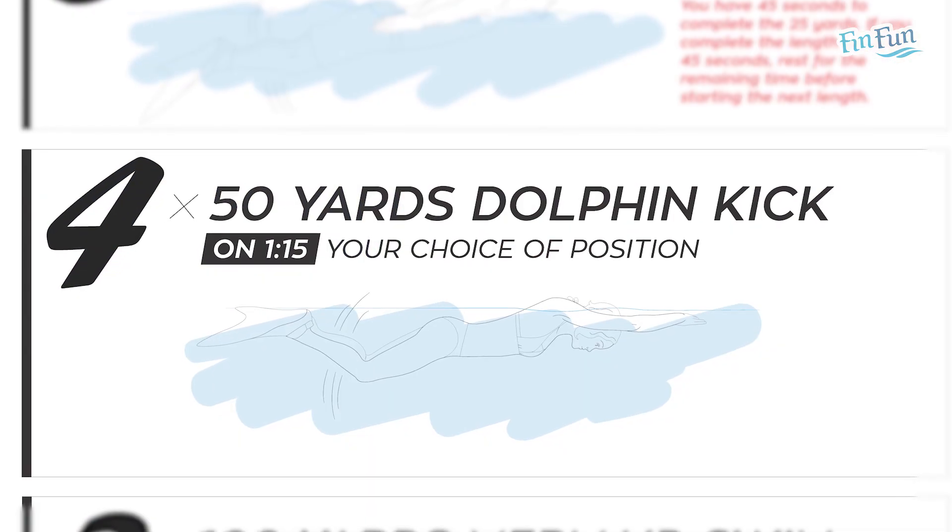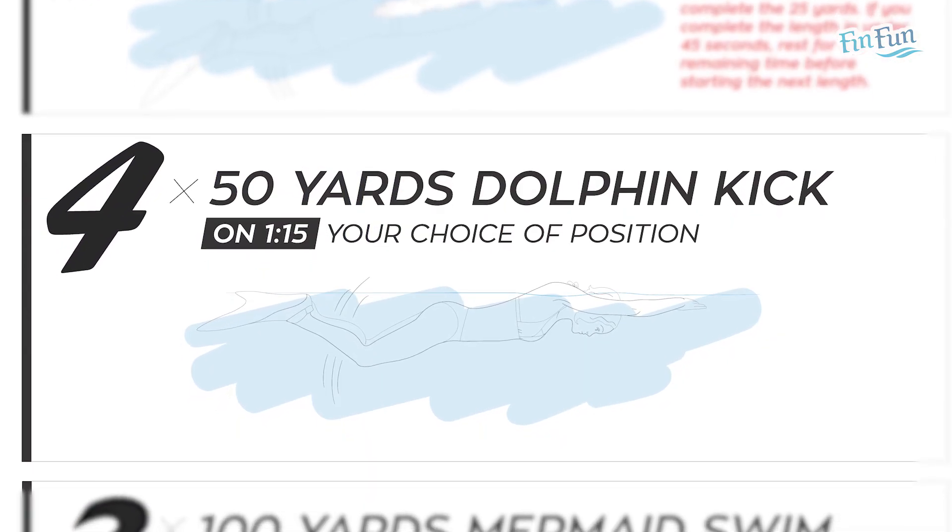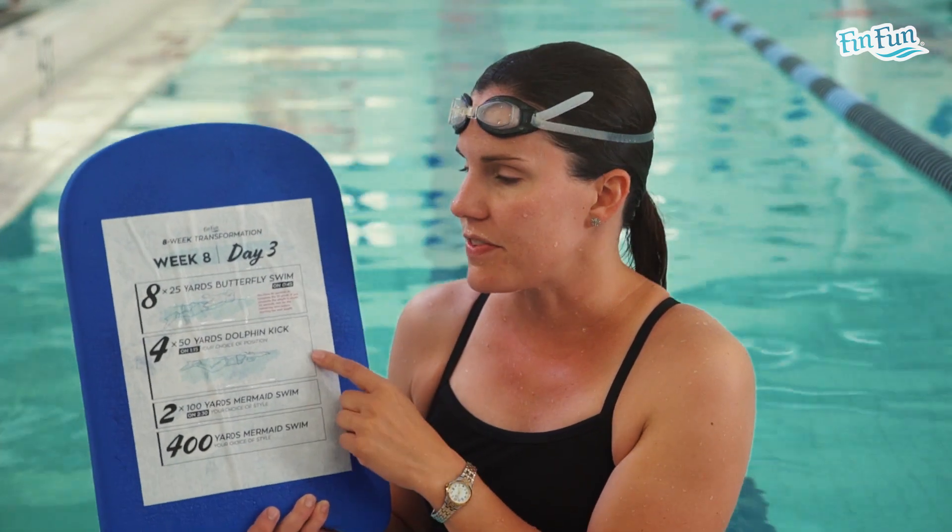The second set for Day 3 is four 50s dolphin kick, and these can be in any position you want. These are also done on an interval of one minute and 15 seconds. So you have 1:15 to go down and back, then you have to leave again. You can mix up positions and do something different on each one if you want — four 50s on 1:15.